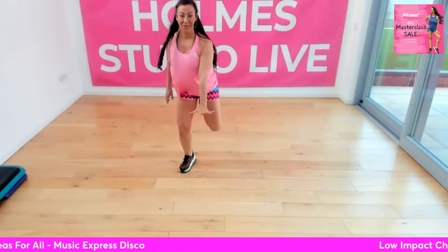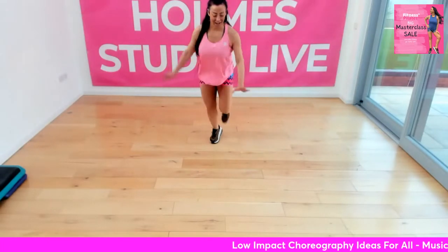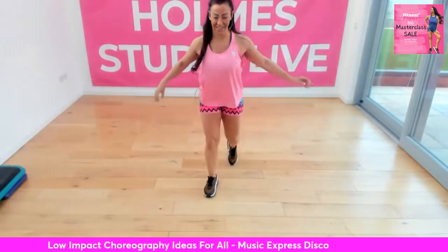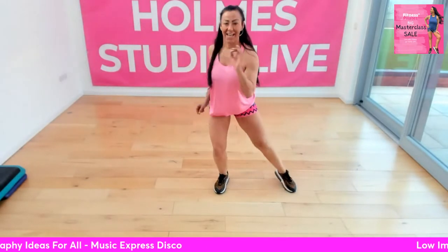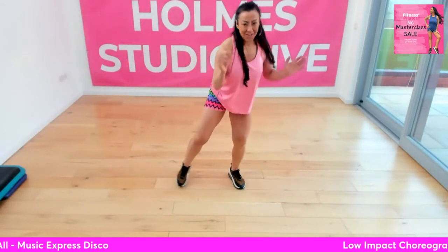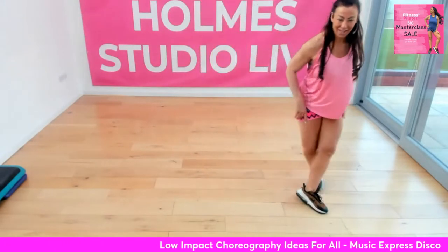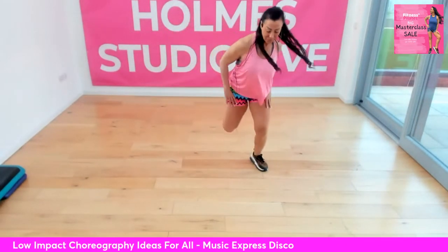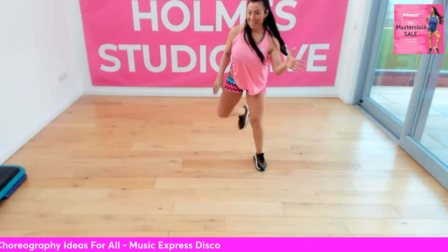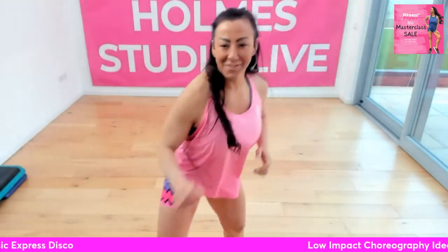Shall we go again? Are you ready? Walk forward, let's go. Single tap. Walk back. A double curl, double tap, and a double tap. Two more. Just choreographed this — it's a 14-minute track. Grapevine. Now curl, and then four curls back. One more, let's go. Right corner. Now left, and then four curls back.